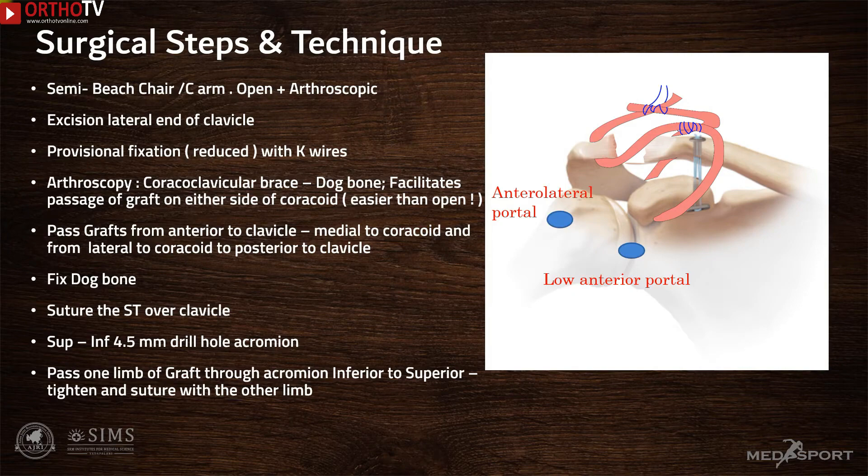A C-arm is required to verify various stages of the procedure. The procedure starts with excision of the lateral end of the clavicle, then the clavicle is reduced and fixed with K-wires. Then arthroscopy is carried out to facilitate application of a coracoclavicular fixation using dog bone buttons and suture tapes. The grafts are passed from anterior to the clavicle and under the coracoid, then from lateral to the coracoid and onto the posterior aspect of the clavicle, then crossed on top of the clavicle and secured with multiple non-absorbable sutures.